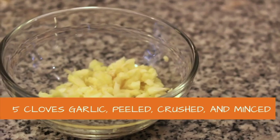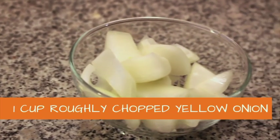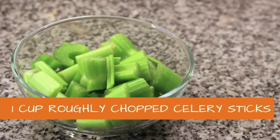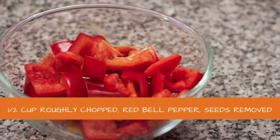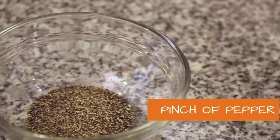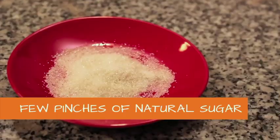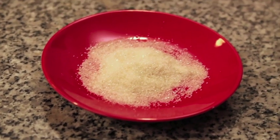For the sauce itself: five cloves of garlic, peeled, crushed, and minced. A cup of roughly chopped yellow onion. A cup of roughly chopped celery. A cup of roughly chopped carrots. One half cup of roughly chopped red bell pepper, seeds removed. A pinch of salt, a pinch of pepper, and a few pinches of natural sugar — use natural or evaporated cane sugar because white sugar unfortunately is not always vegan.